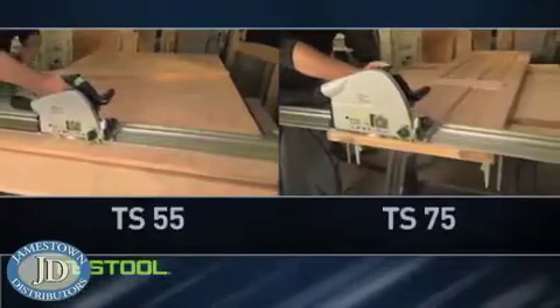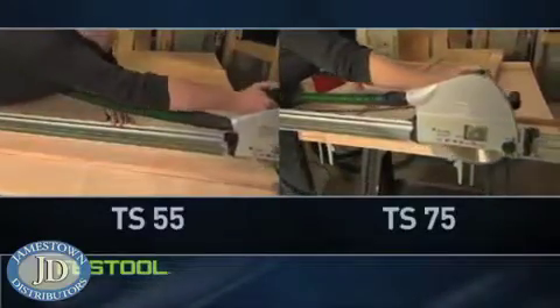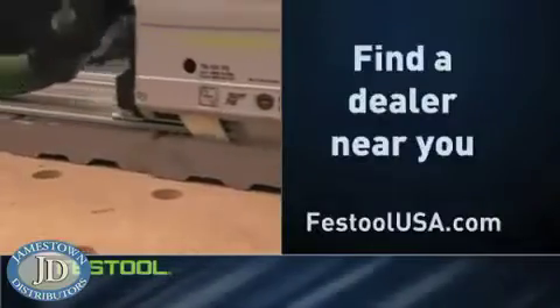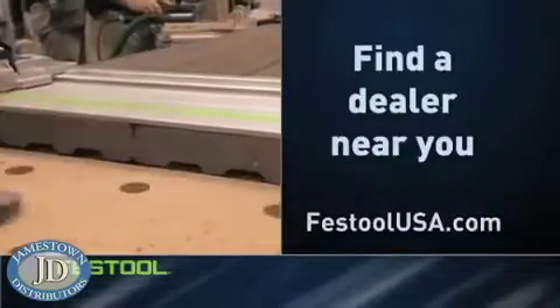Festool's TS 55 and TS 75 deliver all the convenience of a handheld saw. So take your first step now and visit FestoolUSA.com to find a dealer near you.